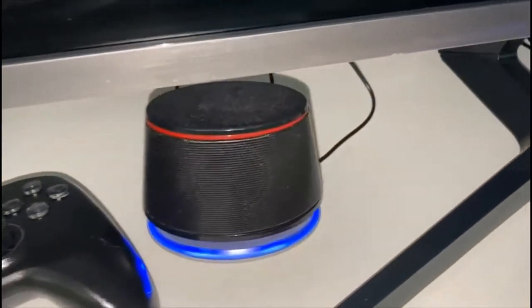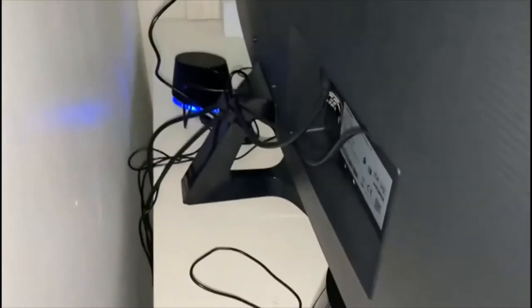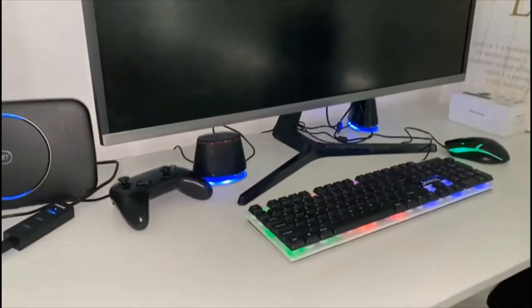It's AMD FreeSync and has a resolution of 3440 by 1440, so it's pretty much fast. It hasn't got speakers on it, so you can just get some speakers from Amazon, eBay, wherever you want. It's got a stand, an HDMI port at the back, and buttons right behind there.